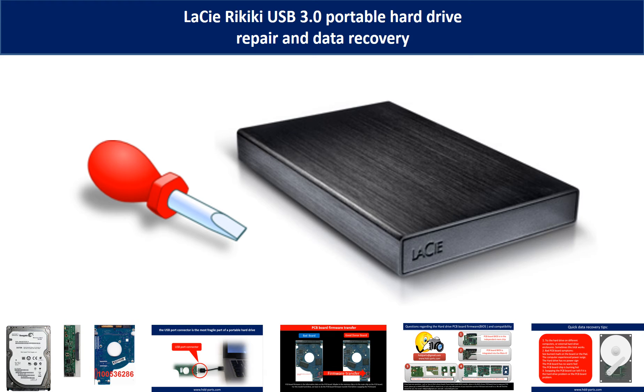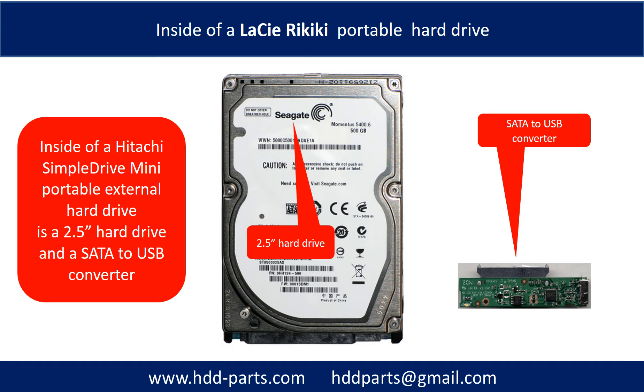Hello everyone. In this video, we are going to talk about Lacey Rykiki Portable Hard Drive Repair and Data Recovery. Inside of a Lacey Rykiki Portable Hard Drive is a 2.5-inch hard drive and a SATA to USB converter. The hard drive brand name could be Seagate or others.